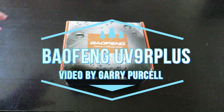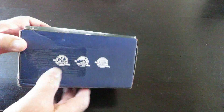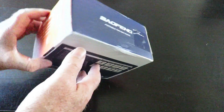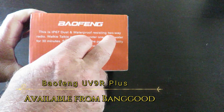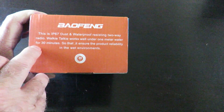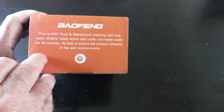Good day! Today we're having a look at this Baofeng portable two-way radio. It's an anti-dust model, and on the side it says dust and waterproof resistant — works well under one meter of water for 30 minutes. That ensures product reliability in wet environments, which is quite interesting.